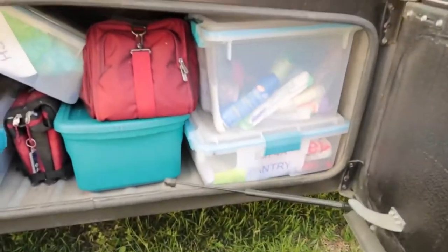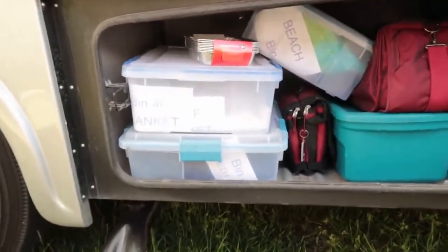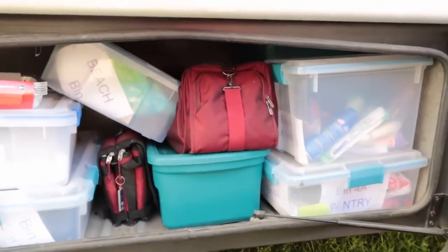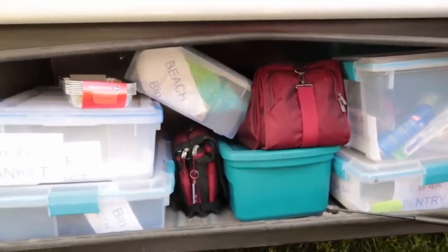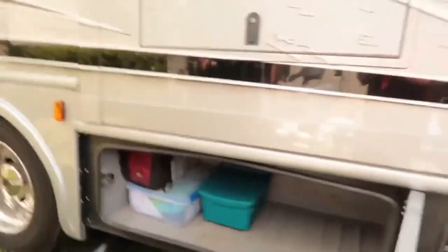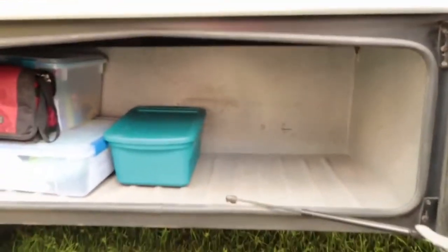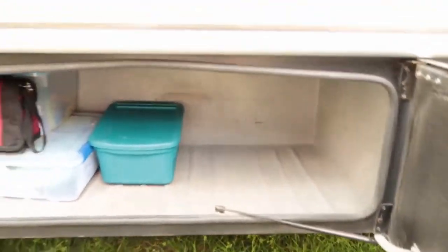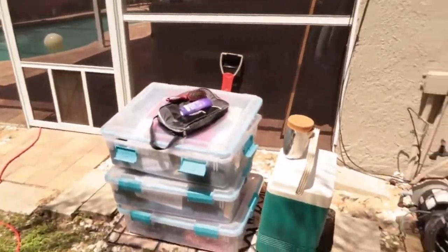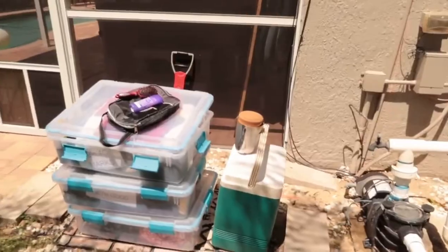This is the hardest cabinet to keep organized and figure out what to do with - it's the biggest one and it's mostly stuff we don't need usually. We emptied this whole compartment out. There was a lot of clothes storage that we're going to go through back at the house. Plus we got rid of the cooler and a few other things that we don't think we'll need.